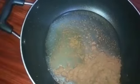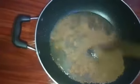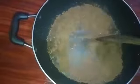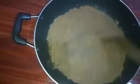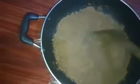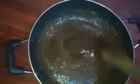Mix it together. Add a spatula and mix it with a spoon.